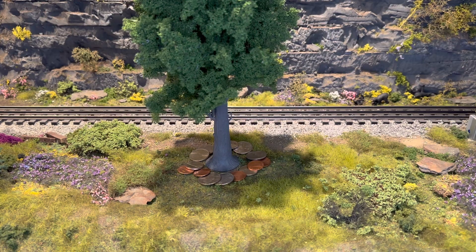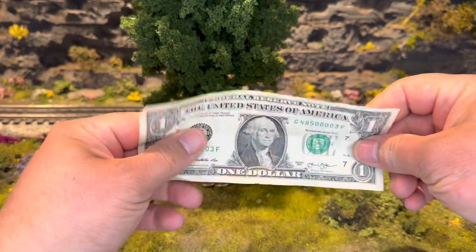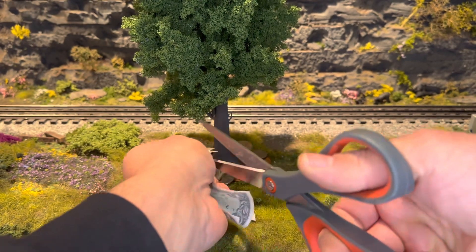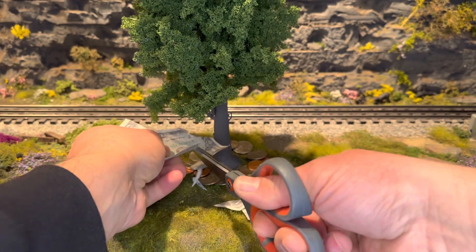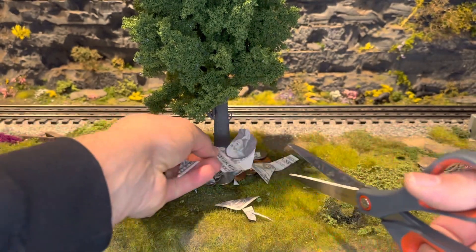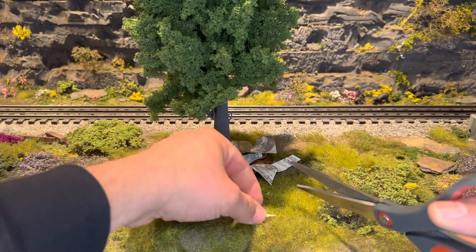The next step is taking an actual real dollar bill — you can see this is a real dollar bill — and you're just gonna want to start to cut it up into a bunch of pieces. You want to put the pieces under the tree. You have to make sure this is a real dollar bill, it can't be fake. So you get all your pieces of the dollar bill and put those on top of the coins. Make sure they're on top of the coins, not anywhere else.